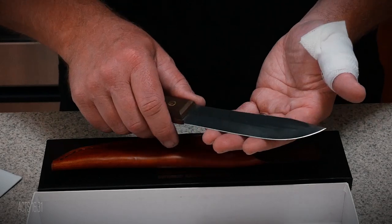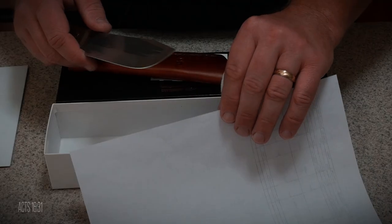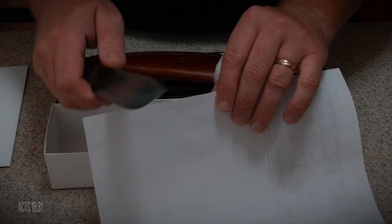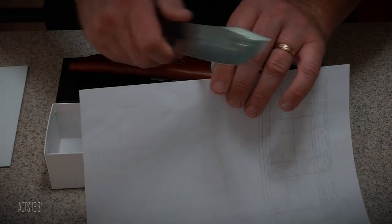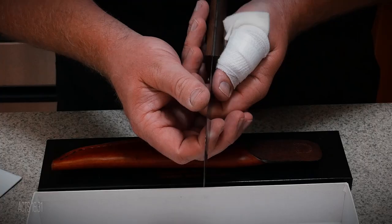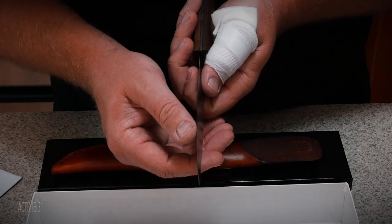The biggest issue I had with the knife was the factory edge. Testing it, it wouldn't even cut through paper. Here you can see several real problems with the edge. Since the burrs and nicks were so deep, I wanted to do a full resharpen, which of course takes a little while to do.